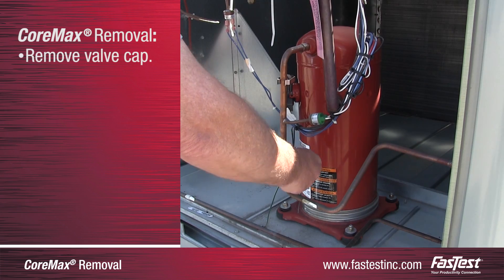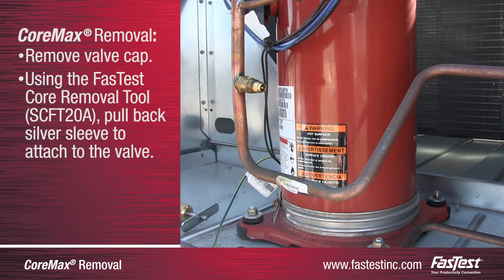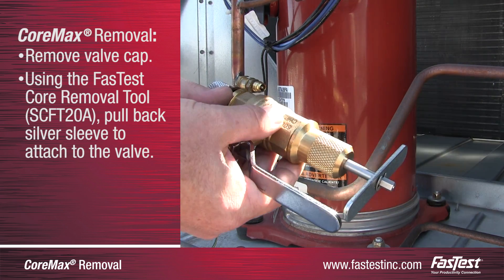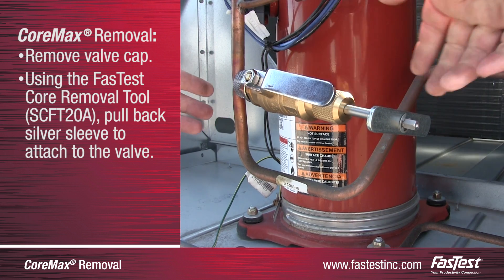To begin the core replacement process, remove the existing valve cap. Next, connect the core removal tool to the CoreMax valve seat by pulling back the silver sleeve on the removal tool. Push forward so the seat hex is securely inside the hex pattern of the removal tool. The silver sleeve will release forward when attached properly.